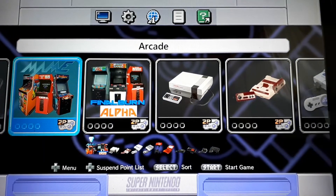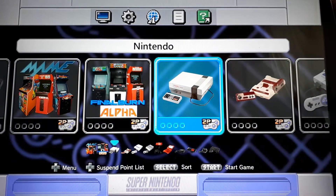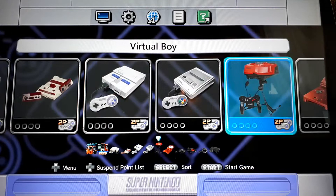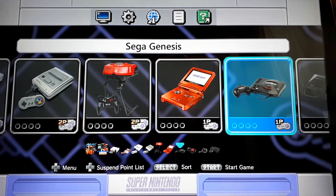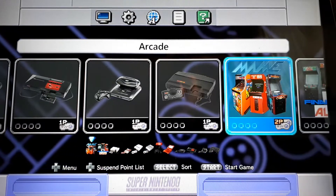For my main screen I've got Arcade and Arcade Classics, and I just put some icons here for each system: Nintendo, Nintendo Famicom, Super Nintendo, Super Famicom, Virtual Boy, Game Boy Advance, Sega Genesis, Sega Master System, Sega 32X, TurboGrafx-16, and then back to Arcade.